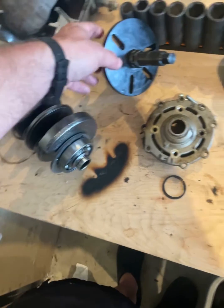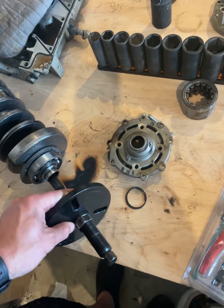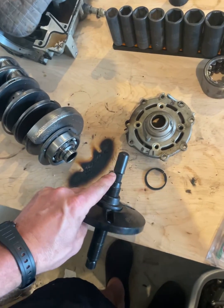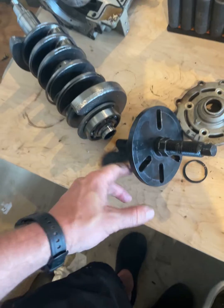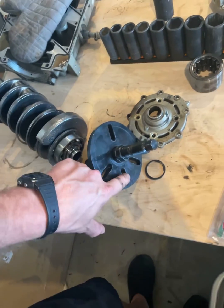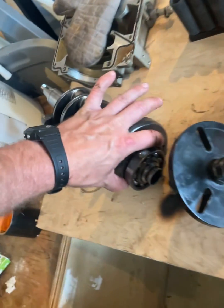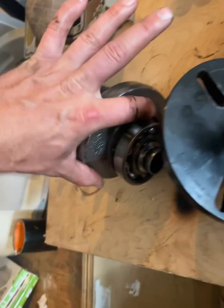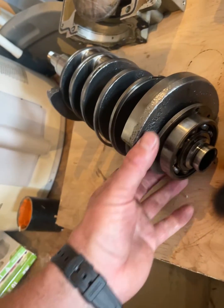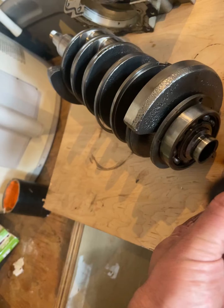Once you have that snap ring off, you can use a bearing puller from AutoZone — rental fee. Use one of the end plugs so that it goes deep enough in here to hit the steel, and then you'll use quarter-28 bolts here and here, and line them up with your bearing plate right here. You can use either a wrench or an impact, and that will pull this bearing off that sleeve.